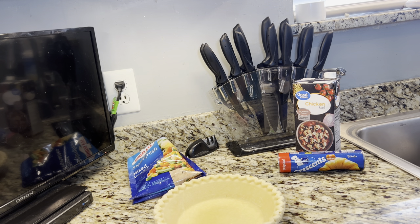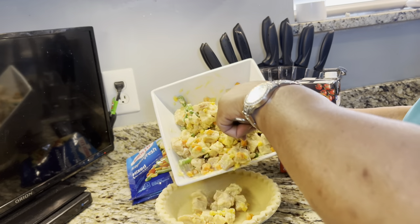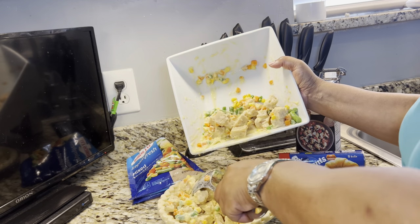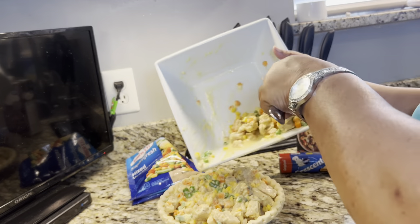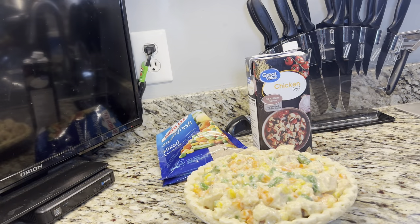Here is my pie shell. One pack of mixed vegetables was enough. Pour this all into the pie shell. This makes a lot. I am so sorry — I did not tell you to season it. You can put salt and pepper in it, or any seasoning of your choice. Put it in there.